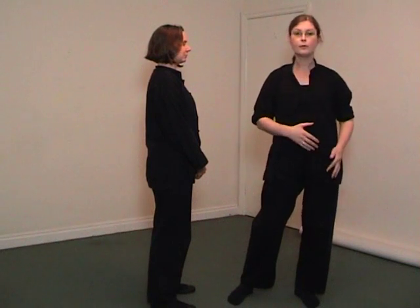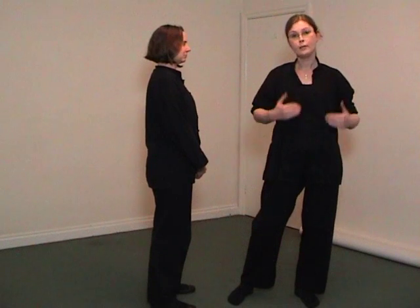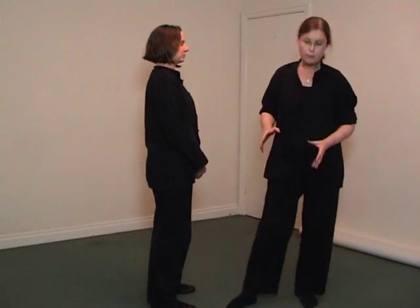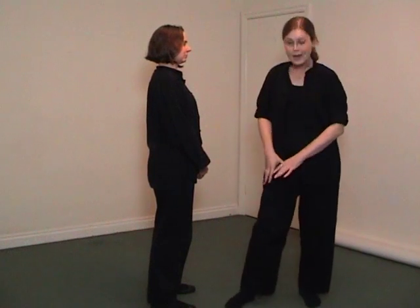The yang leg is not readily available to do other actions because it's holding your body up. Your other leg — your yin leg — is more receptive, more adaptable. It's free because it's not actively engaged, so it's available to either step or kick.